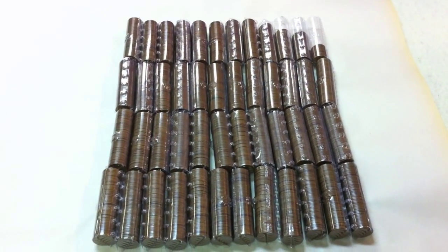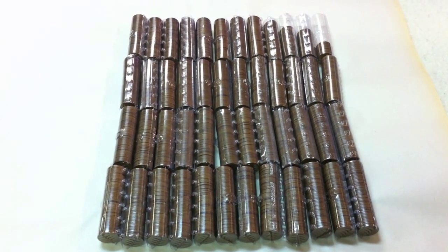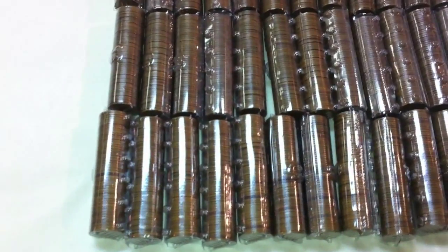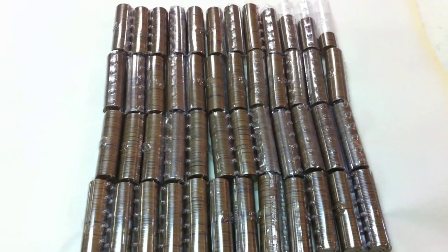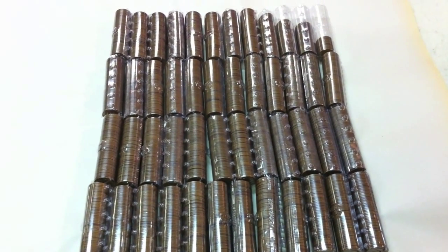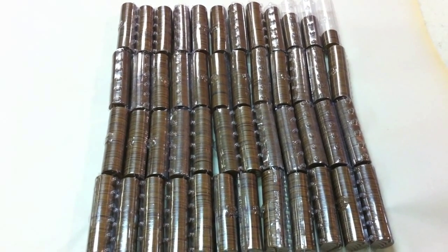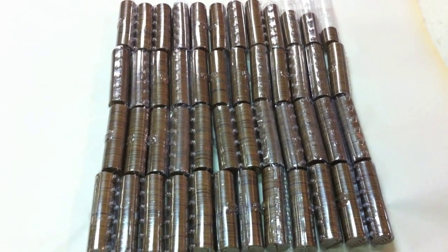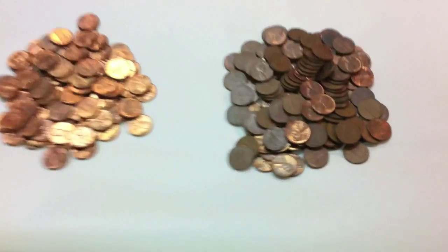All right, and there we have it. All 50 rolls have been gone through. All the wheat pennies have been put in clear plastic rolls, organized by decade. We'll have to do a count of all the results for each individual roll to get a definite number of how many wheats were from each decade and how many in total. But I don't think we're too far off the mark with our initial estimate of a little bit over 2,000. So that's great — a lot of wheat pennies in that box. There were also some memorials as well; not every penny was a wheat penny.